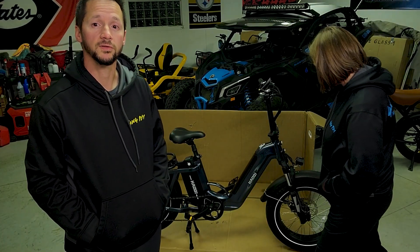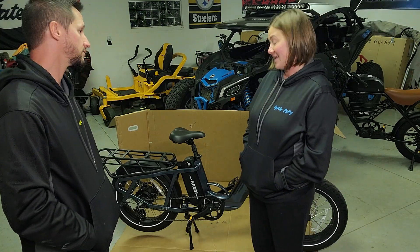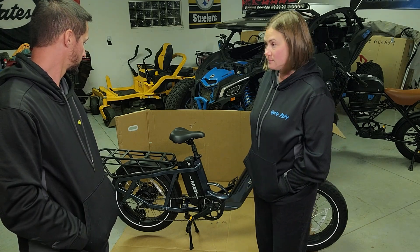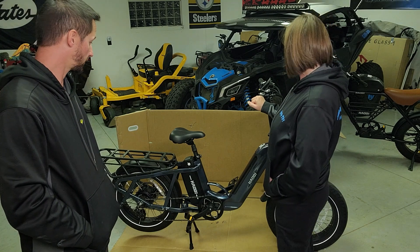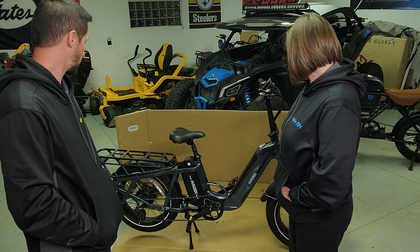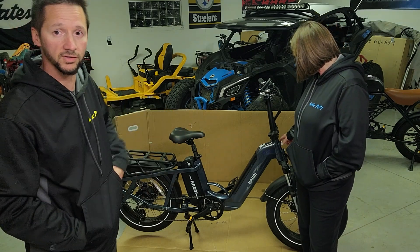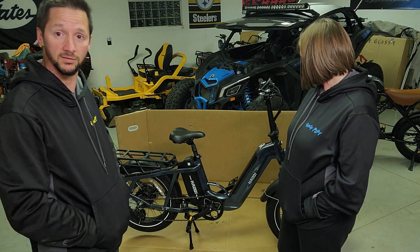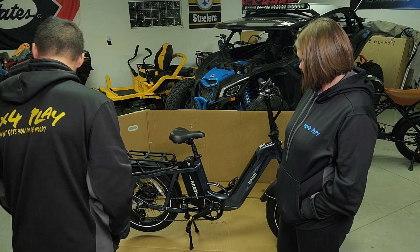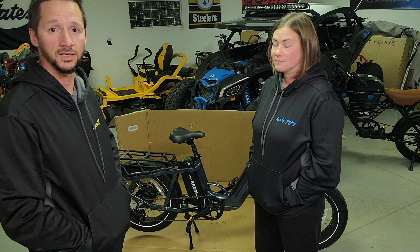Well there you have it — that is the unboxing, assembly, and first look at the Hachi Camel fat tire cargo bike. What do you think? I like it a lot. Thank you to Hachi. Love the color — that blue metallic is sharp. It's comfortable, it's just my size. Perfect step-through for someone around five-six. I can't wait to see what accessories we can put on the cargo area, and it looks like there's hardware to add accessories to the front too. When we do our ride review, maybe I'll have mirrors or something for the dog on the back. Thanks Hachi — hopefully you enjoyed the video. Give us a like and subscribe. Until the next Return of the Weekend, take care, thanks for watching, bye!